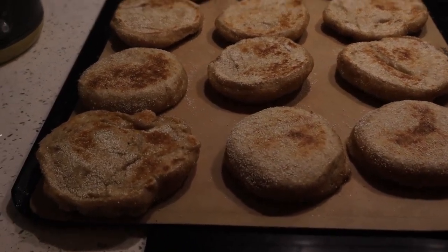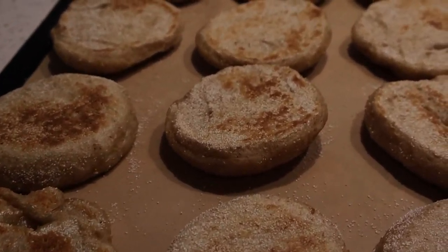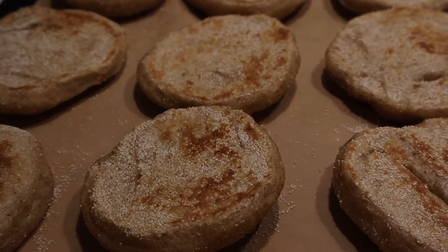Alrighty, these are all cooked. I'm just going to let them rest and cool for an hour or so and then put them away.